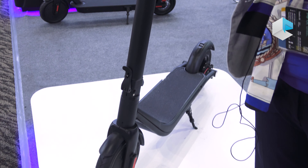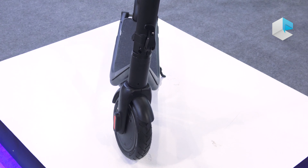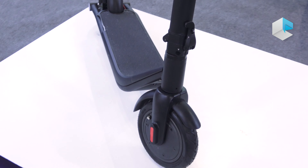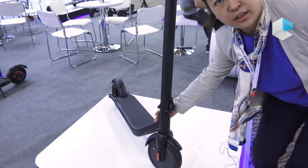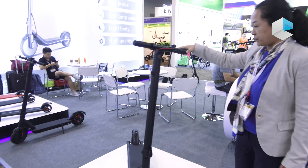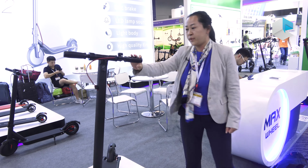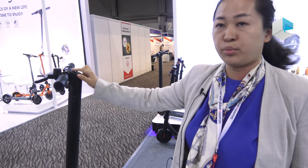So that's why we can offer a very cost effective product. This is our newest model, called the T2. We have the cable inside here — there is no cable existing outside — and we also offer the disc brake. This is the power button; it's an integrated display.